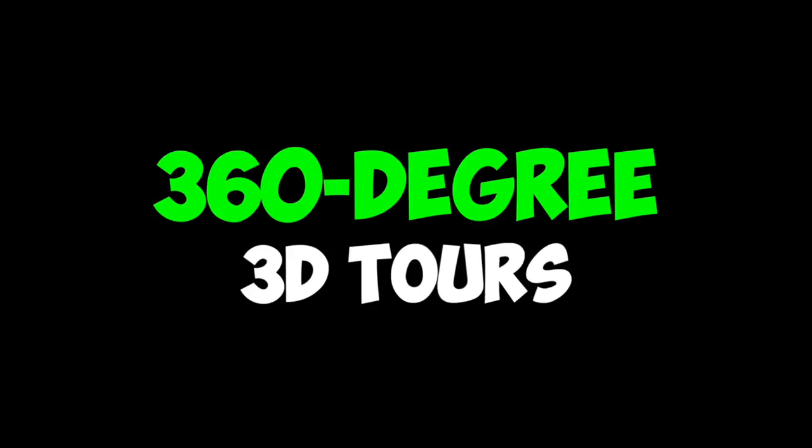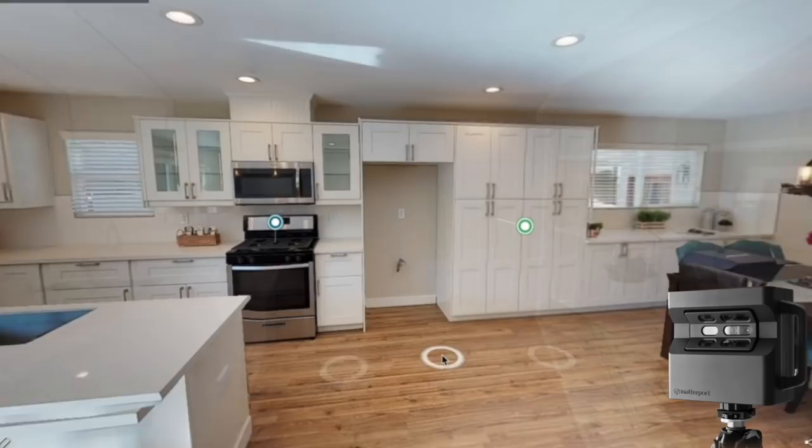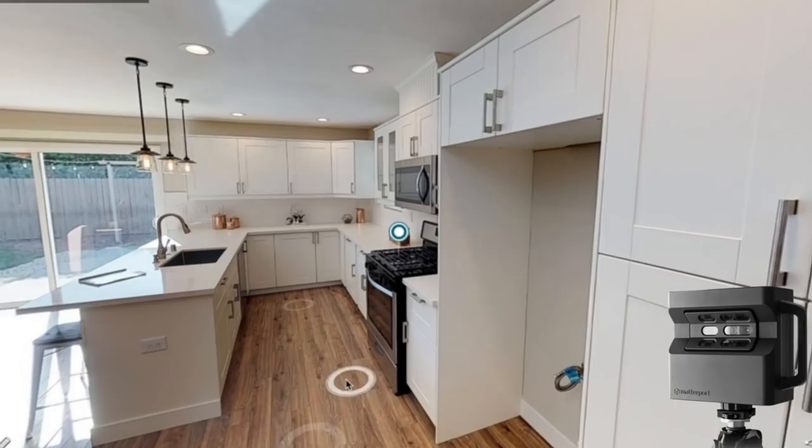What are these 3D 360-degree virtual tours? Well, here is an example. Essentially you click a link and as a viewer you can explore a property — you can walk yourself through a property rather than looking at distorted wide-angle images. You can get a real sense for the size and layout. In today's video I'm going to introduce my two favorite cameras, tell you the pros and cons of each, and show you real examples so you can compare the quality yourself.